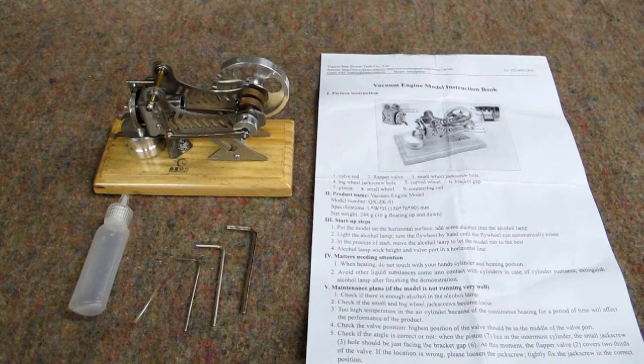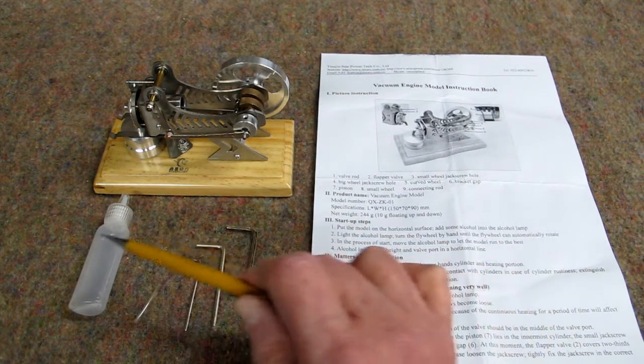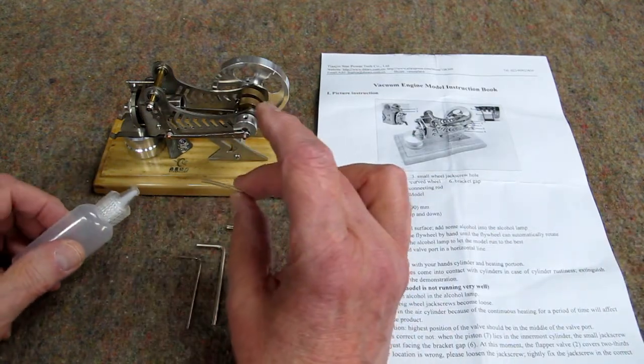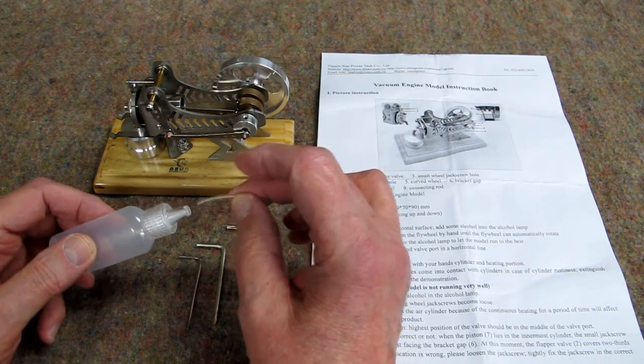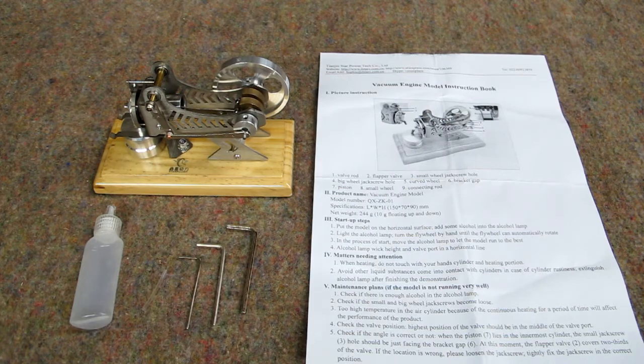I have a very nice little vacuum engine made by Star Power. It comes with a set of Allen wrenches, a bottle for your alcohol, and a little plastic tube. I have no idea what that tube is for — I think it was supposed to go in this bottle, but it doesn't. And then you have the instruction sheet, such as it is.